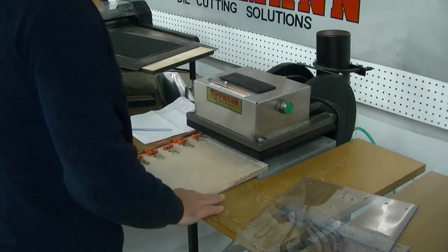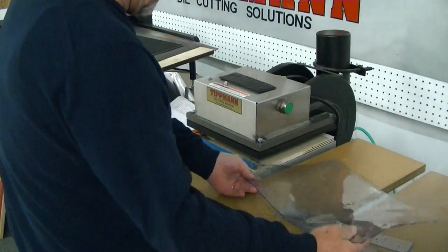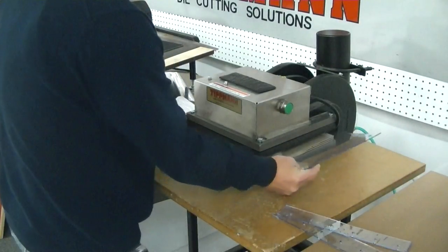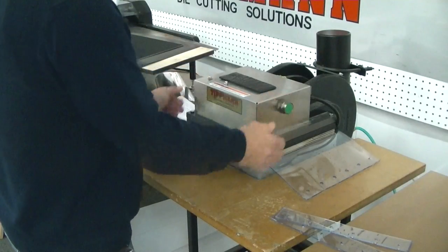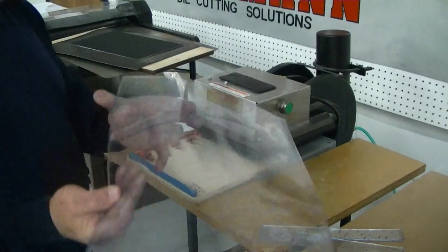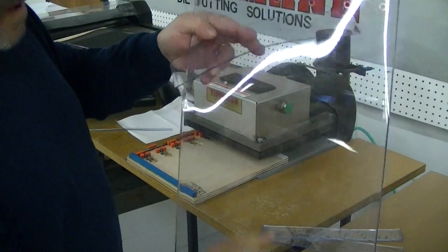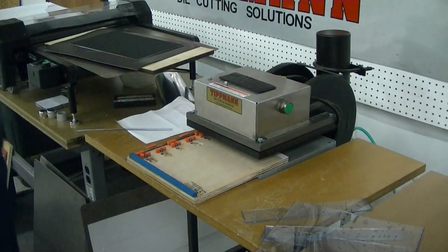So you're going to have to take it in and out like this to feed your material in through this way. Line it up with the blue material, simply punch it out just like that, and that's going to give you your end, and then you cut your length. So that's how that's going to work.